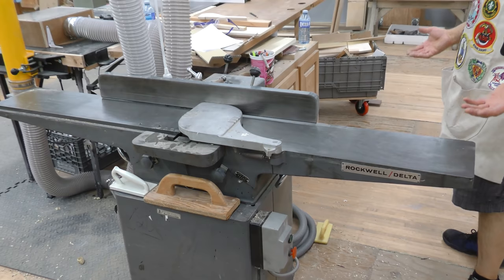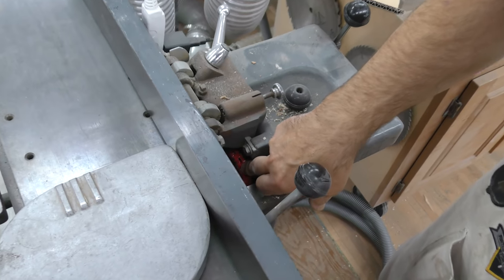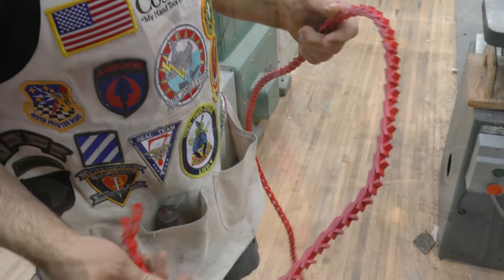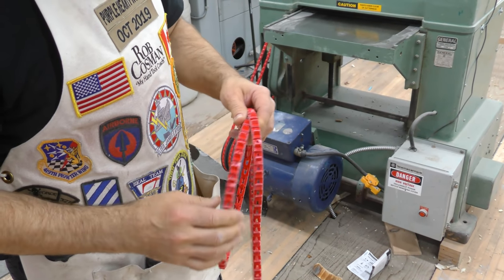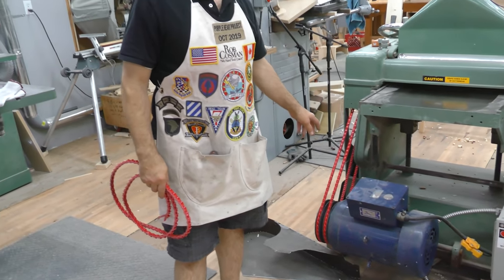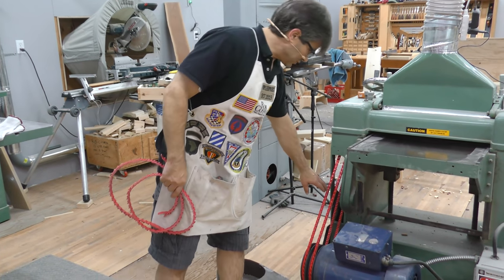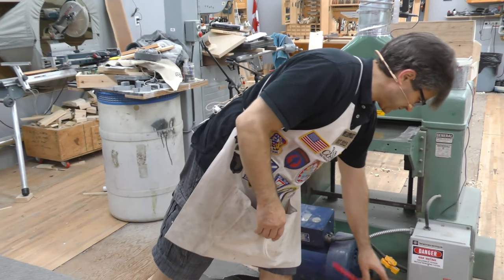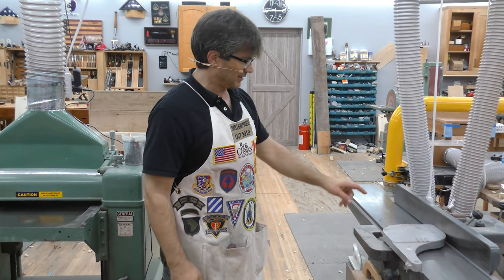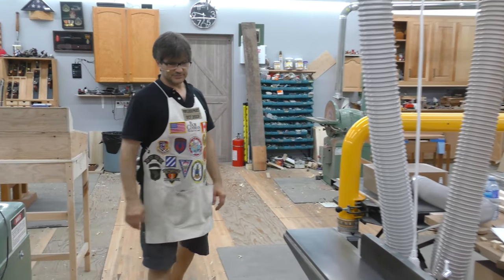Heavy machine — it weighs about 500 pounds, which is a big advantage for stability. I've changed most of the belts in our shop and we now use link belts. Link belts are quieter, have a better grip, and there's less friction — but they're expensive, about $100 for each belt. Performance warrants the price though. For power, you can run an eight inch jointer on one horsepower but I wouldn't go less than that. We've got an inch and three quarter horsepower on this one and we never stall it.